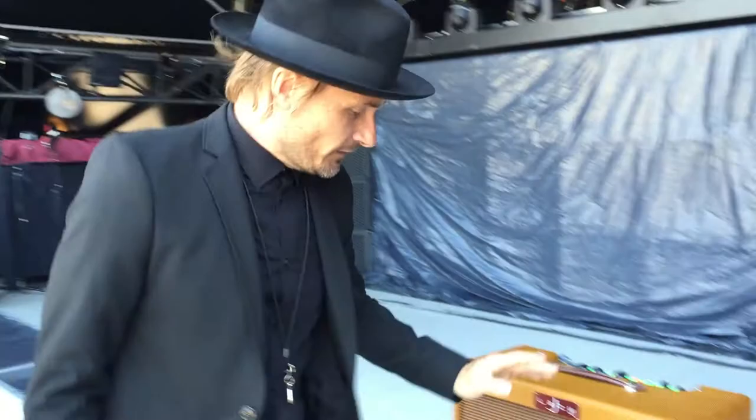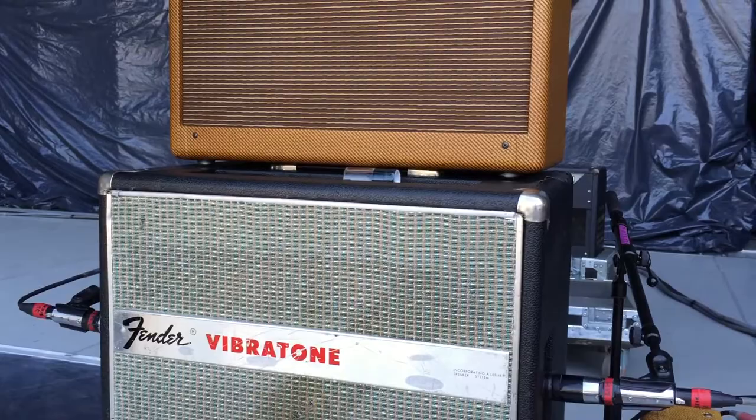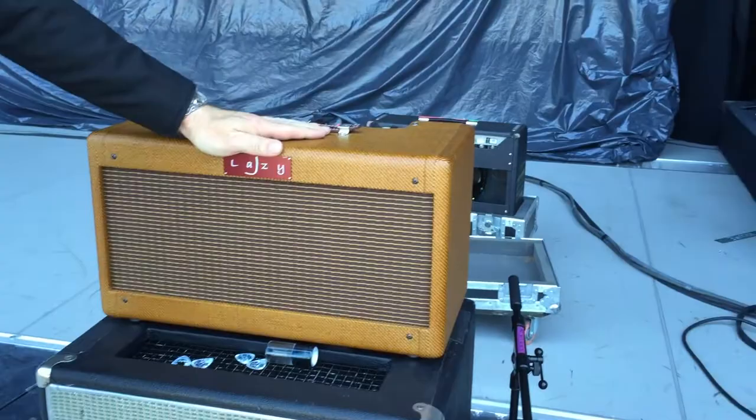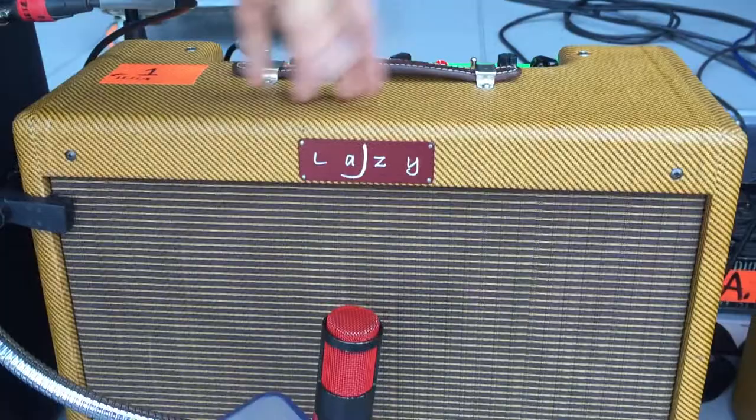It's an old '69 Fender Vibratone — it's a guitar Leslie. And to run that with an amplifier, I use a Lazy J J20 head that basically just goes to the Leslie. And since we love the Lazy J's, we actually got two more of them running the full real sound. This is the J20.